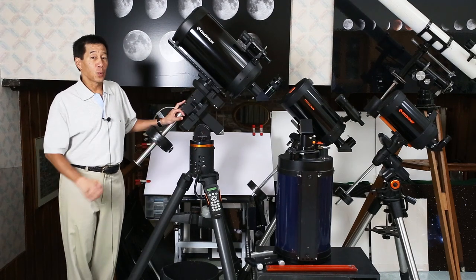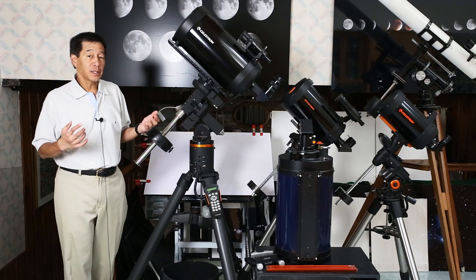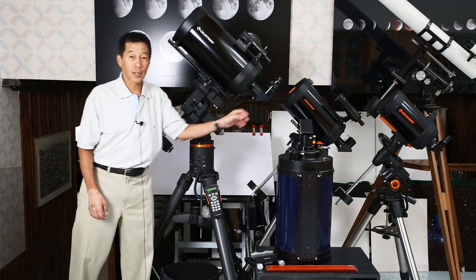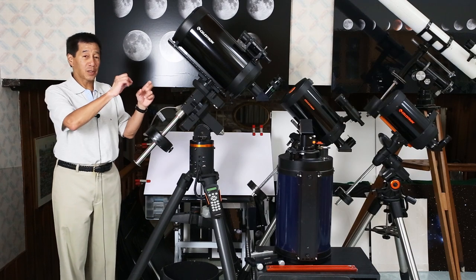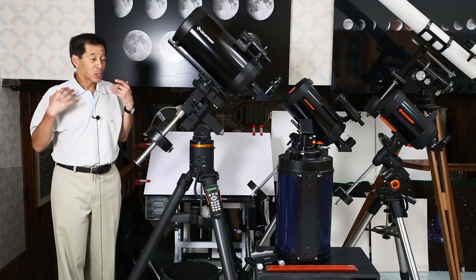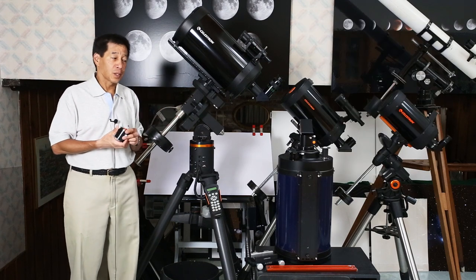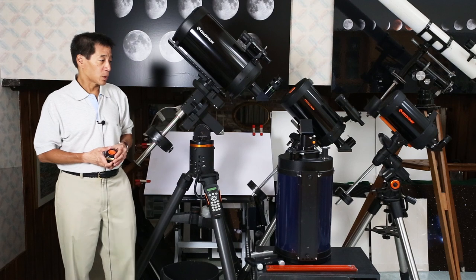If you get one of these, especially with a mount, you're going to be ready to go. But if you get a complete stock unit, there are a couple of accessories I'd think about changing. The first is the visual back — the interface between the telescope and your diagonal. They've been selling these with little chintzy 1¼-inch visual backs with one set screw since the beginning of time. I really wish they'd change to 2-inch visual backs. It's just a 2-inch tube that threads on and it'll set you back about $40, but it'll make your life a lot easier.